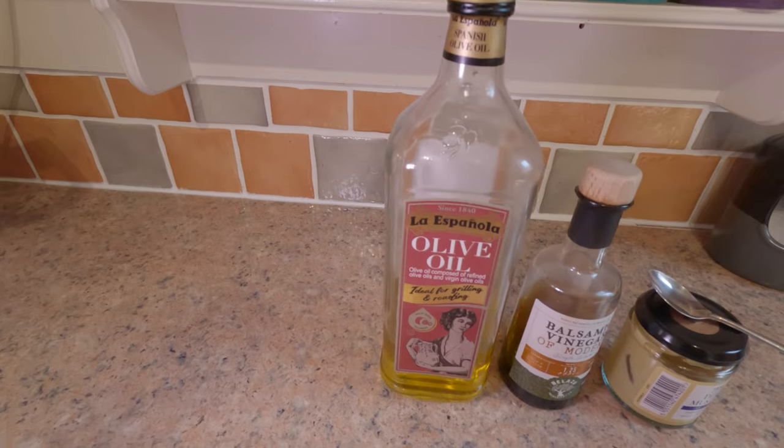Hello, you beautiful people! It's Two Fit Too Decay. Today we are going to make a really simple vinaigrette — so much cheaper and fresher than what you can buy in a supermarket. So here we go, folks.